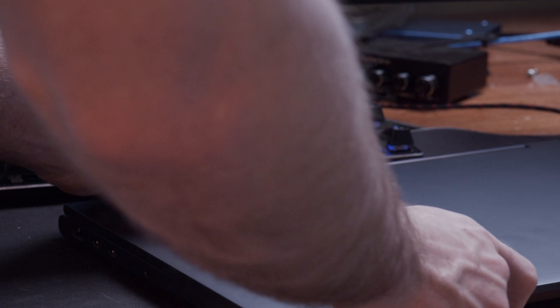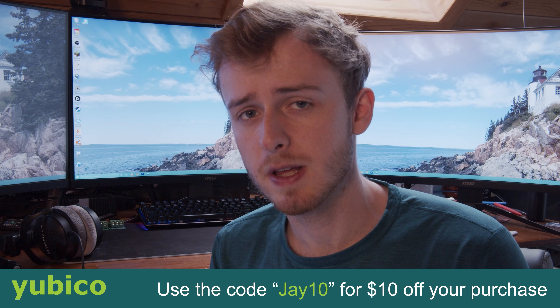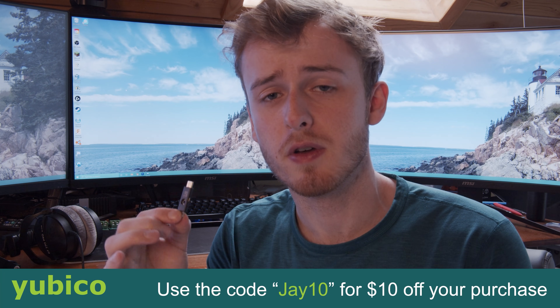Today's sponsor is Yubico - they manufacture USB keys you can use to generate two-factor authentication codes for all your different accounts. The Yubico 5ci has two sides: USB-C and Lightning, meaning you can connect it to both your phone and your laptop or desktop. If someone was able to steal your identity and transfer your phone number to their phone, they could easily access your accounts - this physical key requires you to physically plug it into the device, making it much more secure. As always, keep your emergency keys written down and have another authentication method in case you lose this key. Learn more in the description and use code J10 to get $10 off a Yubico purchase.